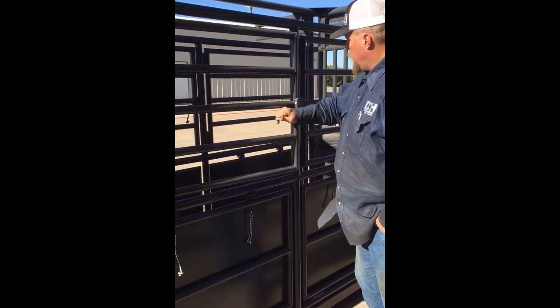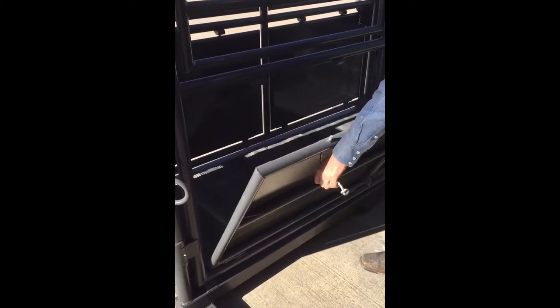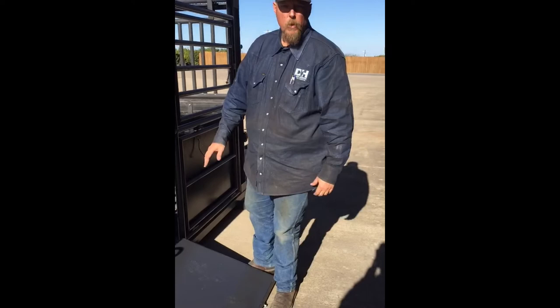As you can see, there's four gates on each side. These gates here at the bottom will open up and drop down if you need to do some footwork, or any kind of injury or whatever that you need to doctor. You can irrigate it, wash in wounds, whatever.